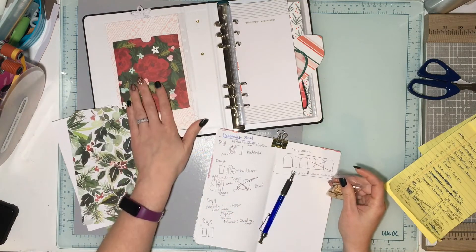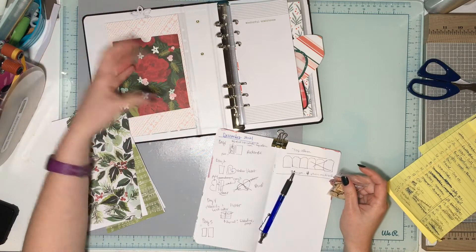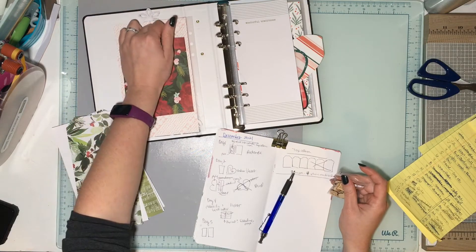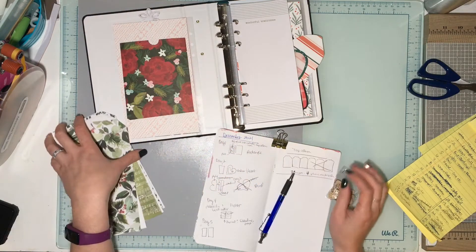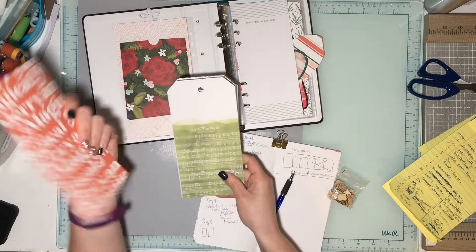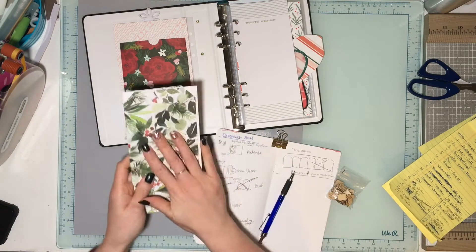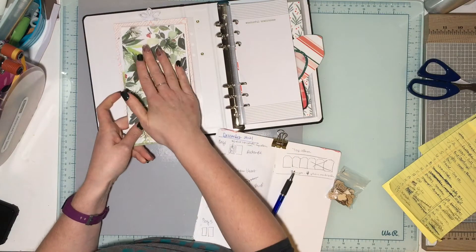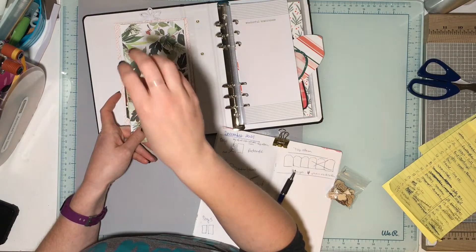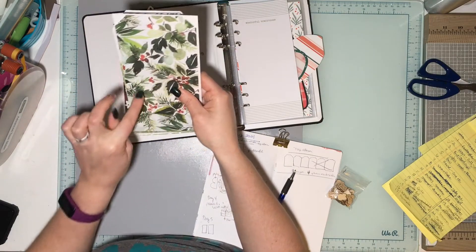Day One is going to have a photo of my son and his advent calendar, and the shape is a rectangle. I'm using wooden numbers from Shadney Shop for Day One. Inside I'm going to do tags — I have Ali Edwards tags that I'll trim down, back one, and glue them together. This is where I'll put all the photos from his advent calendar. We do the LEGO advent calendar, so I'll have little goodies on there.